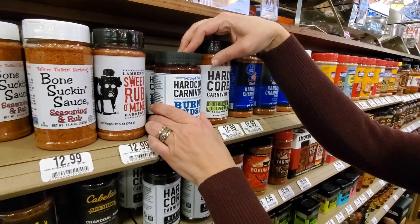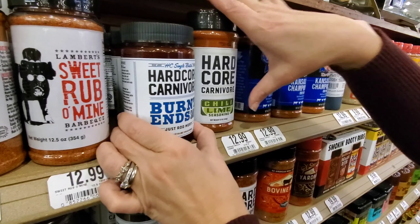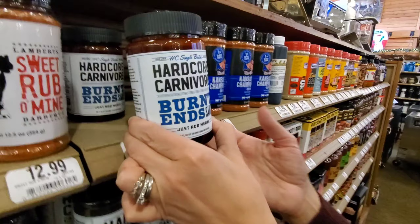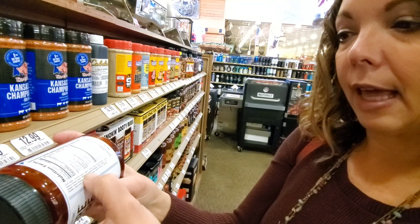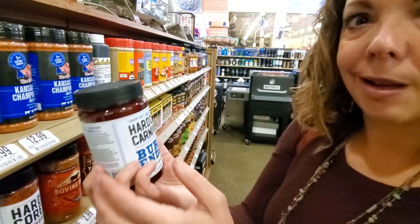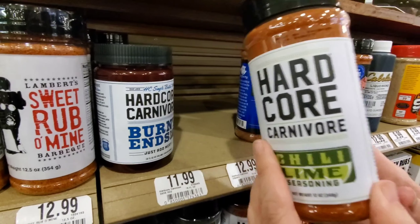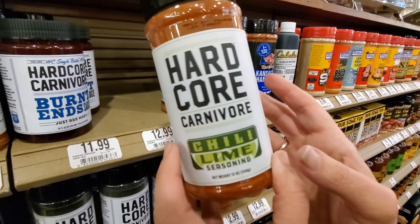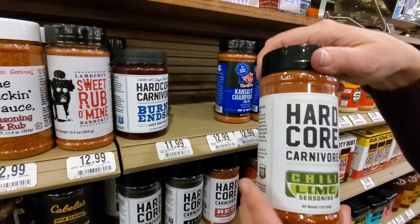I have a thing about spice rubs, as you guys know. I saw these Hardcore Carnivore ones and a burnt end sauce — I was like, that's excellent, because that's usually full of sugar. The first ingredient is inverted sugar, whatever the heck that is, and the second ingredient is sugar, then tomato paste. This is not hardcore carnivore. Then the chili lime seasoning — the third or fourth ingredient is brown sugar. You definitely have to read your labels. Just because it says carnivore doesn't mean it actually is carnivore.